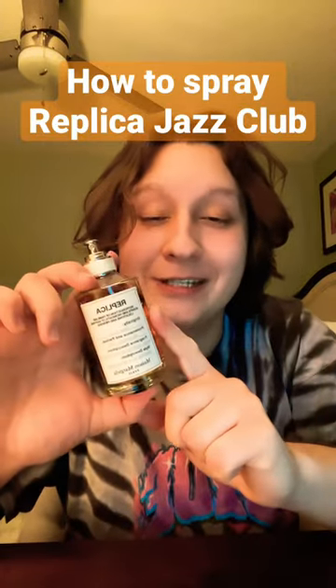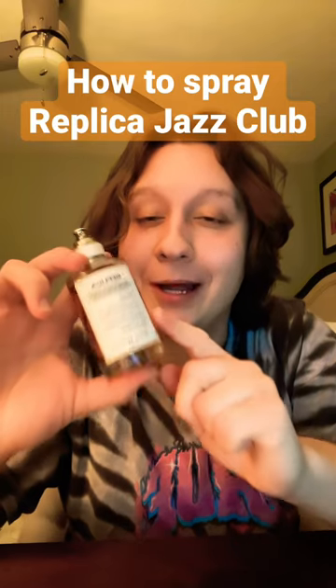Just spray it like you really mean it. With some smoky booziness and some great sweetness in the dry down, you can't go wrong with Replica Jazz Club. Love this scent.